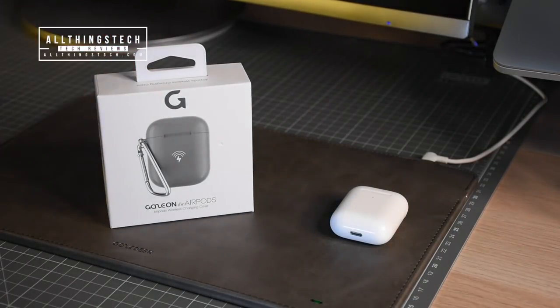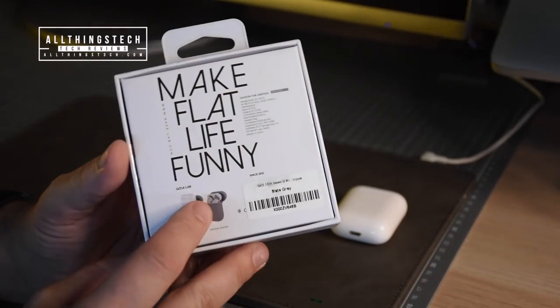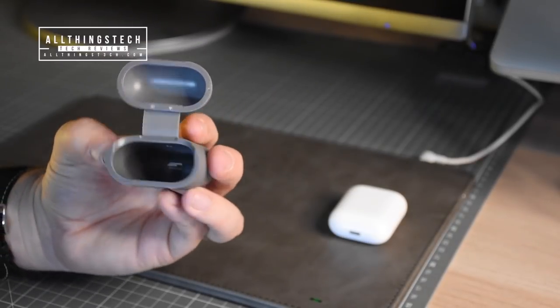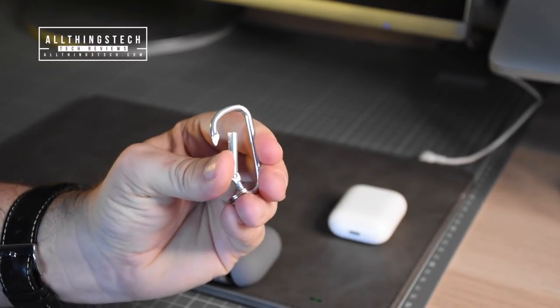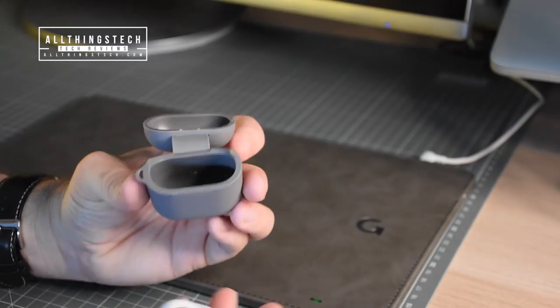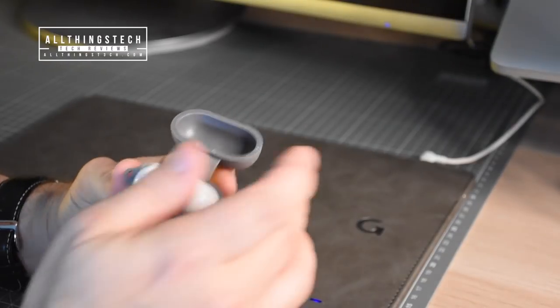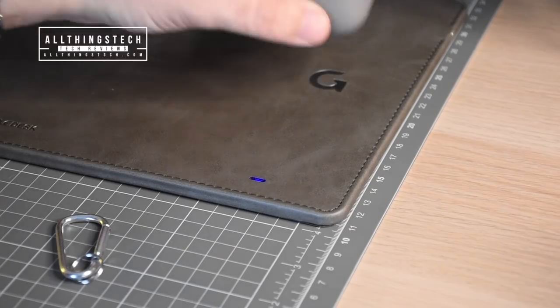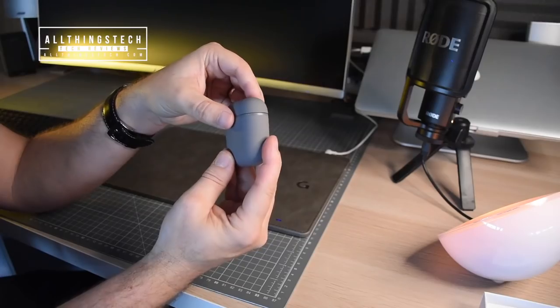Those of you with older-style AirPods will know you haven't got the wireless charging function that's just been launched on AirPods 2. But with this product from the team at Gaze, it will turn your non-wireless charging AirPod case into a wireless charging one. It doesn't add much bulk — it's a hard case with a rubber outer, and it comes with an attachment so you can hook it up to a belt. All you do is pop your existing AirPod case inside, pull the lid over, pop it down, and it will begin to charge your AirPods.